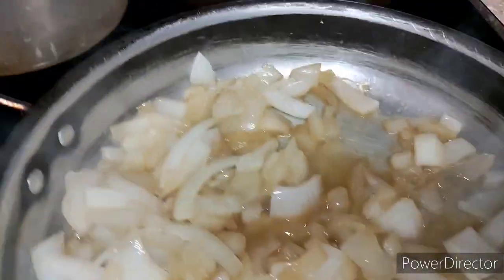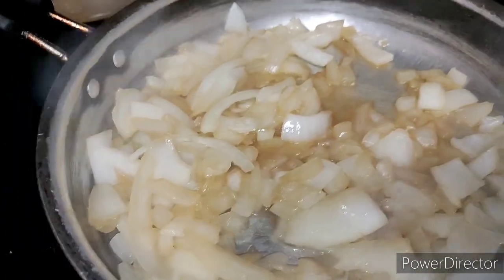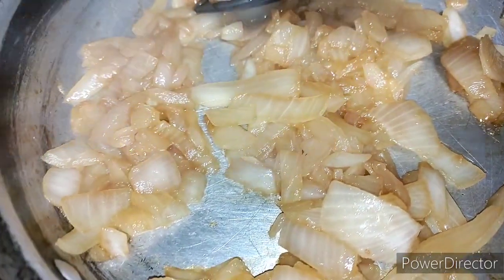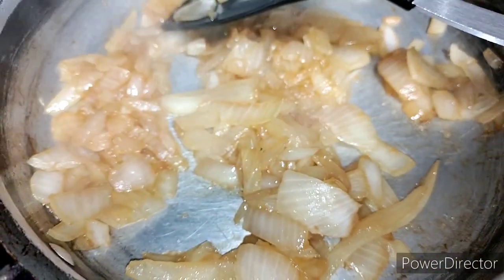Some people think this is good when sautéing their onions, but I like mine to get a little bit more brown color on them. I like them a little bit more brown. All right, you see they're getting the way I like them — we can go ahead and start adding the other ingredients to the potato salad.